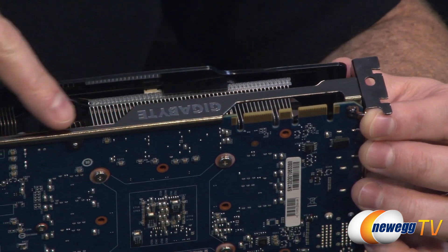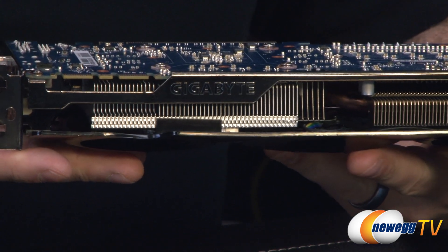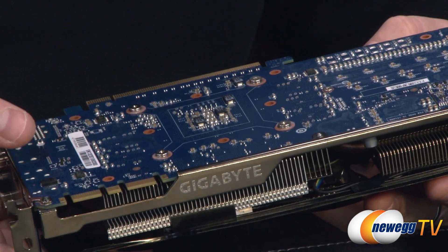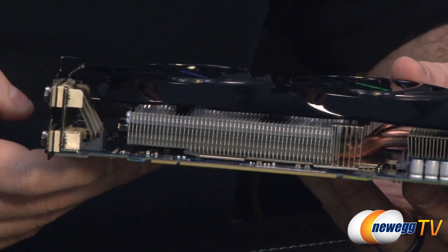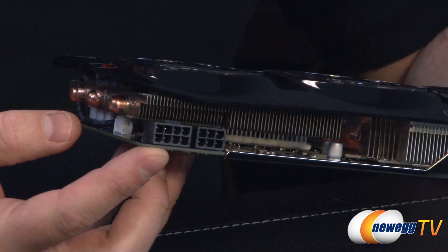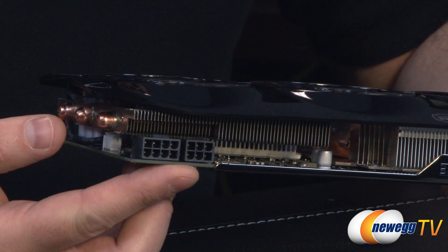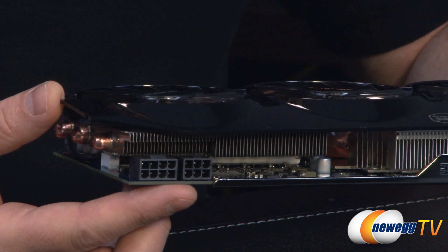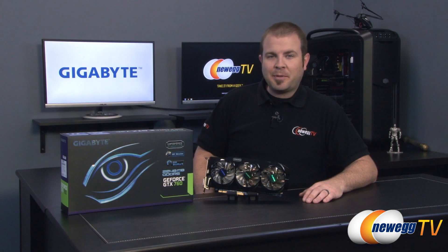You might also notice a retaining brace with the Gigabyte logo on it, which provides extra rigidity to the board. Let me flip the card over — this is the view you'll most likely see with it installed in your case, with the Gigabyte logo facing out. The PCB on the bottom is blue, using the reference layout from NVIDIA for the 760. You can also see the capacitors and other components Gigabyte has integrated onto the card. Your power connectors require a six-pin and an eight-pin PCIe graphics power connector. For your power supply, you want at minimum a 500-watt unit for the card and your entire system — I recommend going a bit beyond that for headroom if you want to overclock or run an SLI configuration.